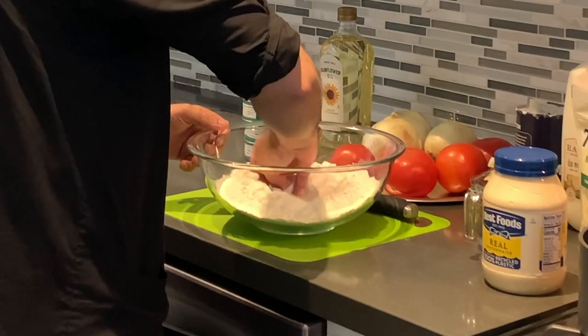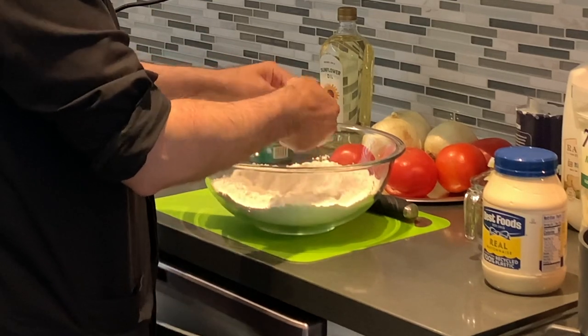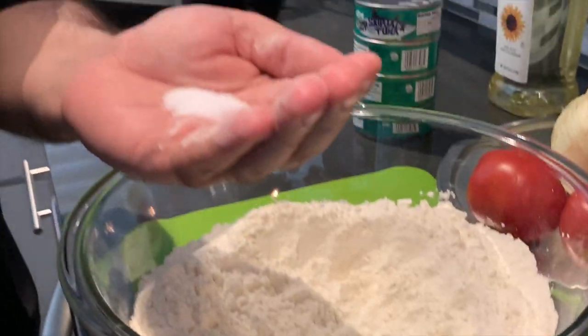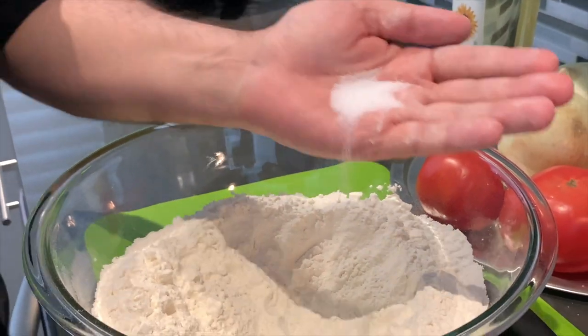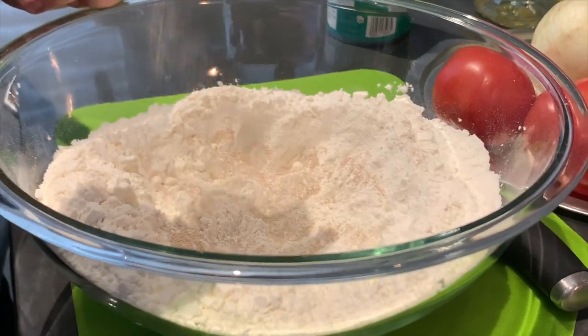Father Hustin starts us off with 2 and 1/4 cups, which is 17 fluid ounces, of organic all-purpose flour in a bowl, sprinkling about 1 and 1/2 teaspoons of salt and 1 teaspoon of dry yeast.